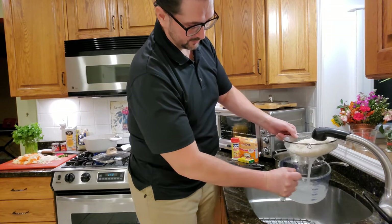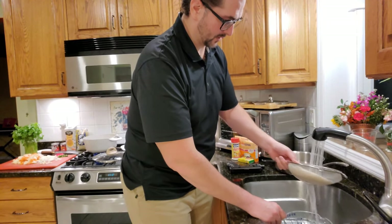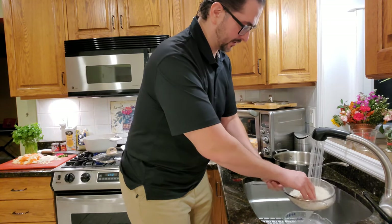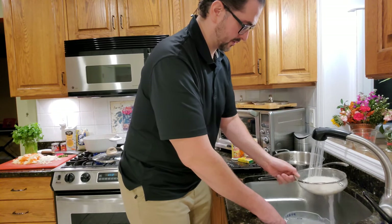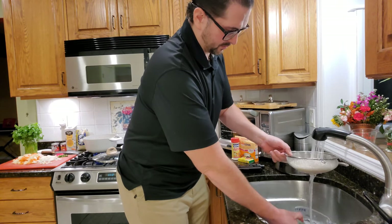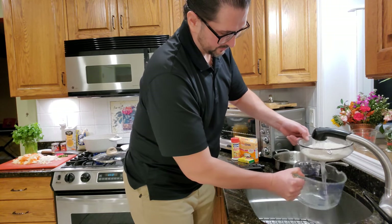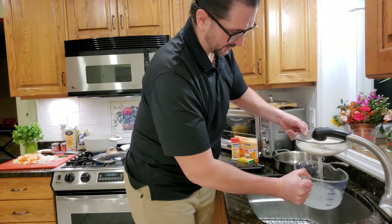Is it running clear? No, it's still cloudy. You can let it sit in water, then keep changing the water it's sitting in. Or you can just keep running it. I use my fingers a little bit sometimes. Now it's barely, barely cloudy. Okay, now it's clear — clear enough.